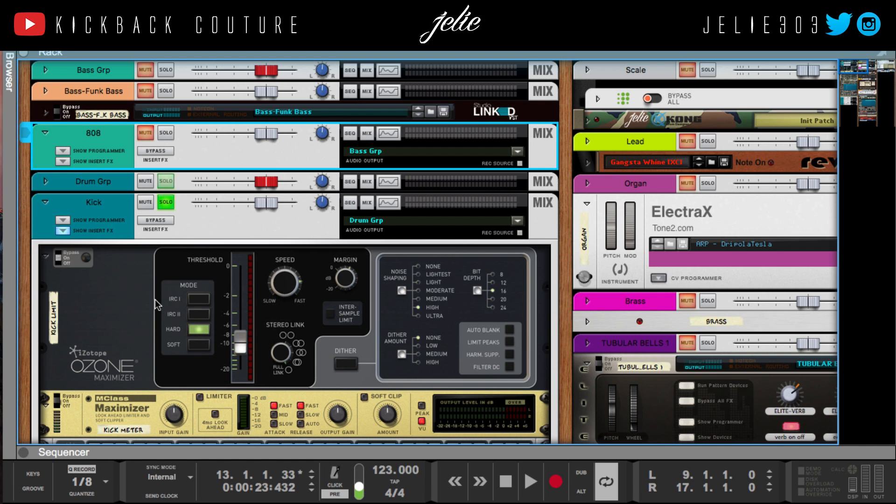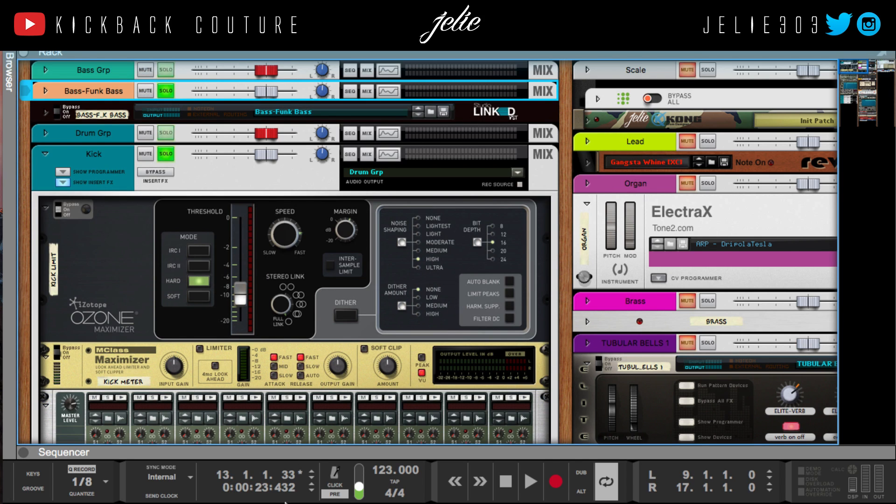Rather than using an 808 on this, I just realized that I used a bass — so I'm gonna mix that in. I won't be talking too much because I'm gonna use my monitor so that I have a better reference than my terrible headphones.